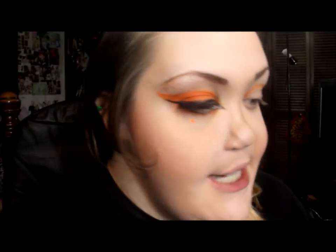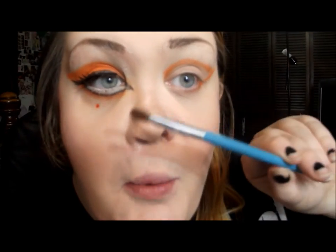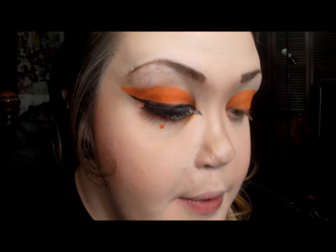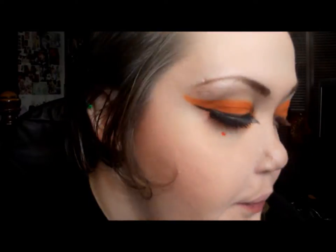Then I'm going to take a separate brush and pack on the color. Now I'm going to run it just a little bit under my lash line, but I'm not going to go right next to my actual lash line — I want to create a bigger eye effect, so I'm going to bring it down just a little bit.